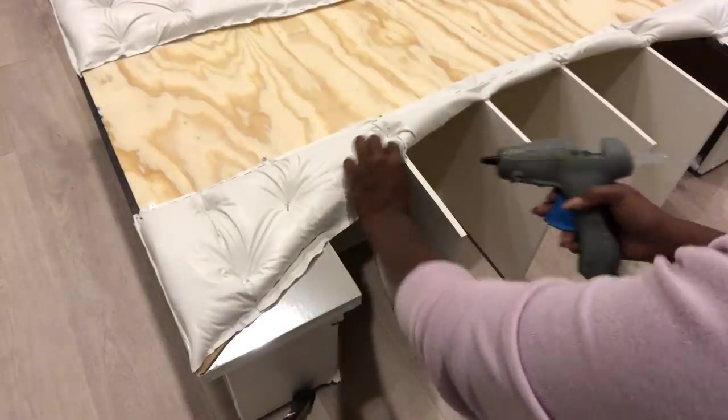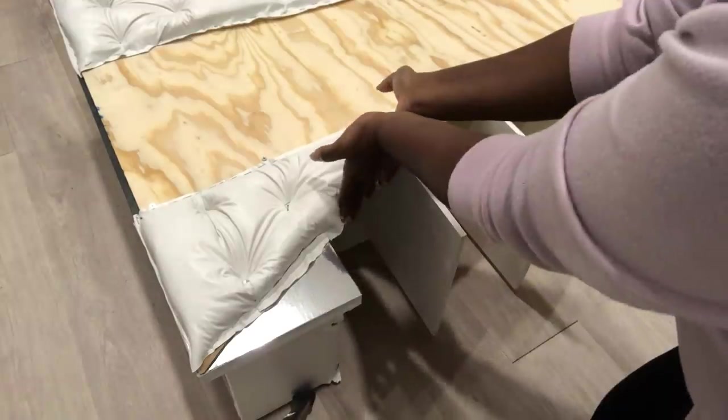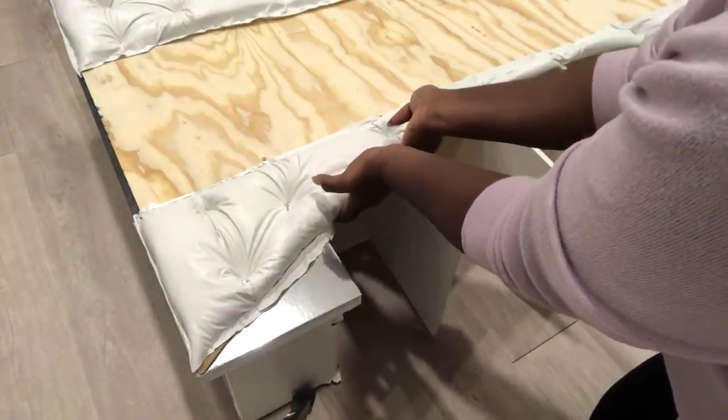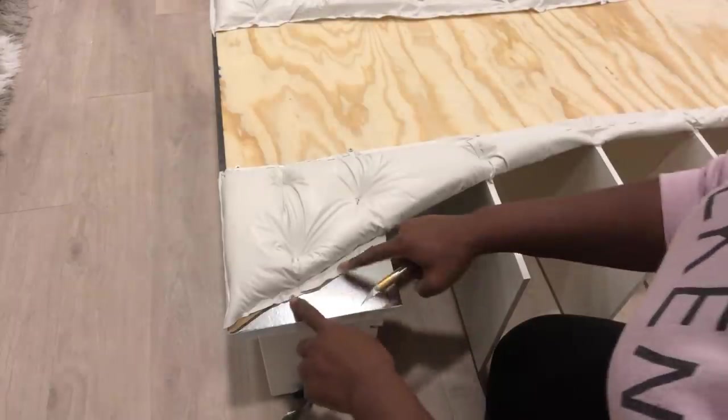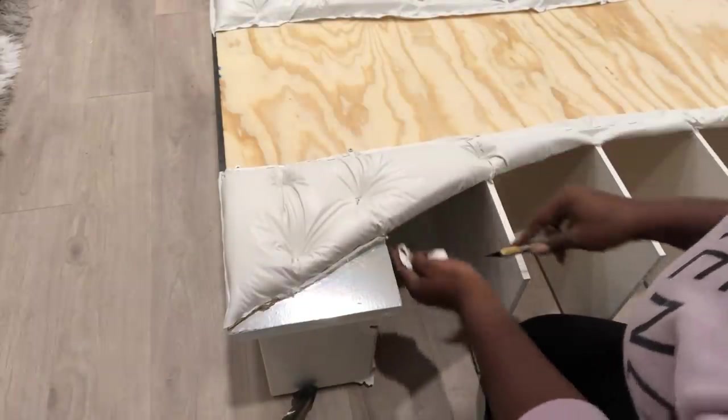The rough sides will be glued and folded at the back neatly. And the rough sides that I have on the wood are going to be trimmed off neatly. I'm going to cover that up much later though.